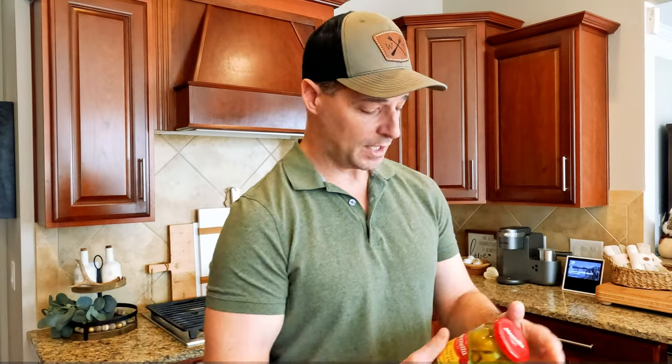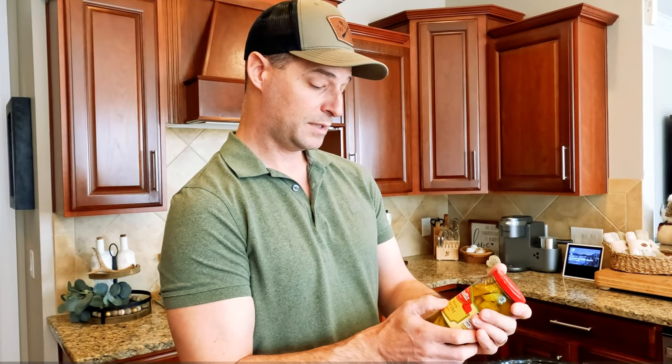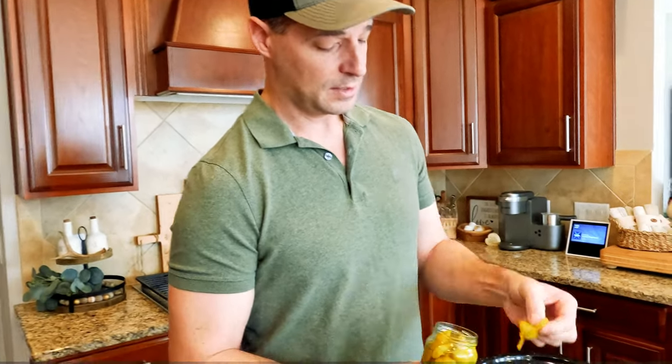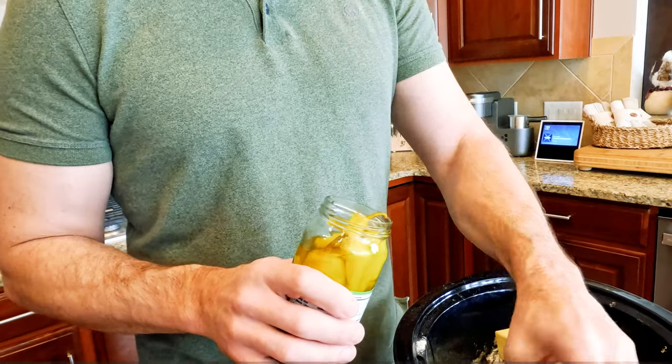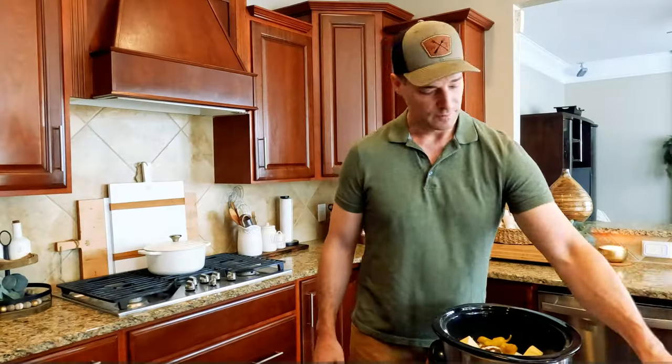Now the last thing, we're just gonna go ahead and add some of these pepperoncini — golden Greek peppers. They look about like banana peppers. These are about medium heat. We're just gonna add some of these right on top of the roast as well. They smell good. Let's knock some of this butter down, make some space for the peppers. Folks, that is it.